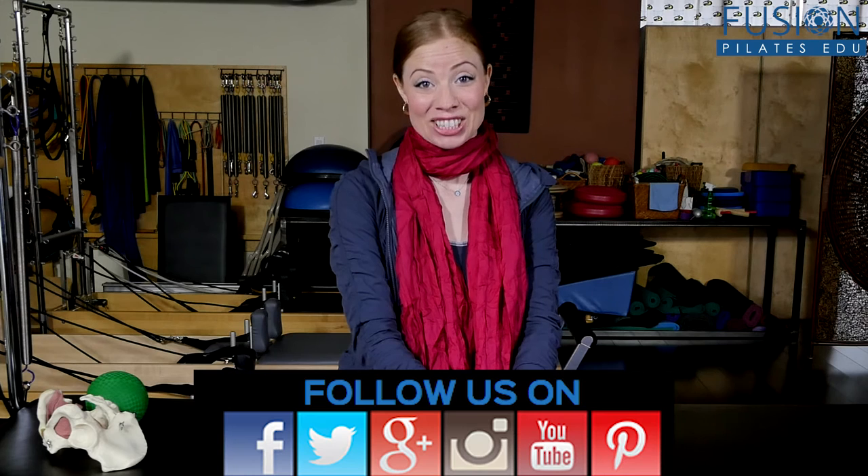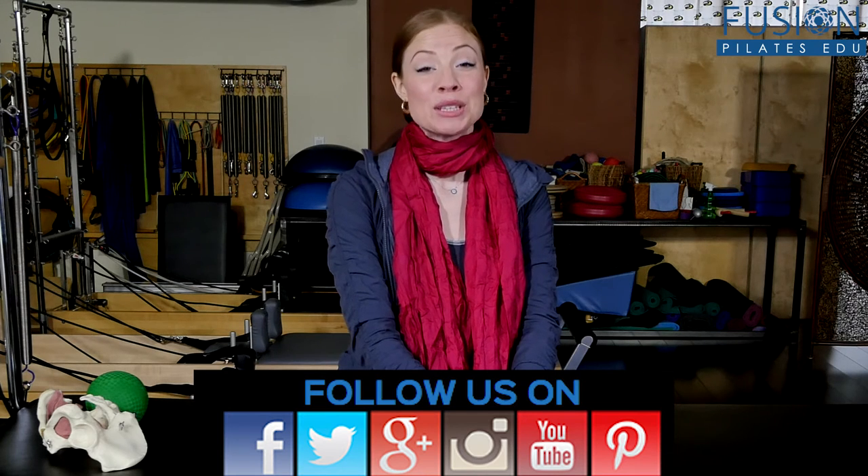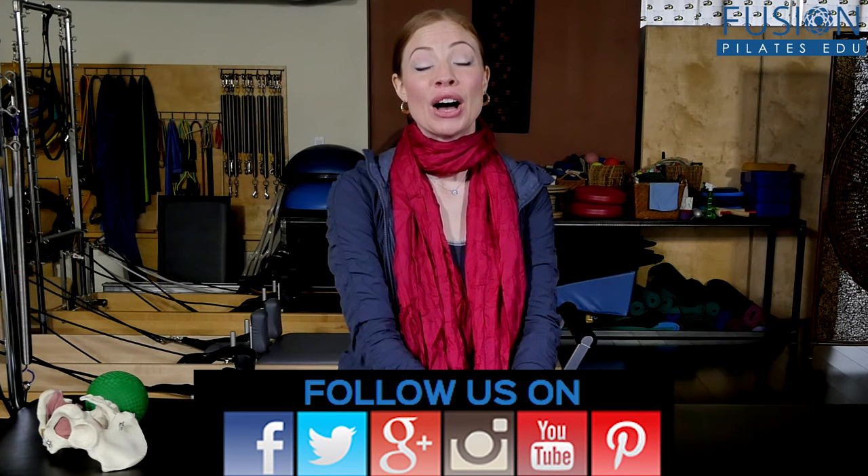That's it for today. If you have any questions you'd like to see answered on an upcoming episode, please put them in the comment section below on Facebook, Twitter, or our forum. Thanks so much for watching, and never stop learning.